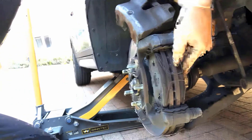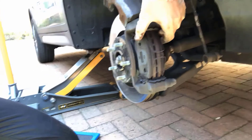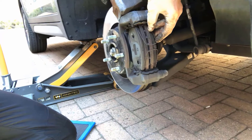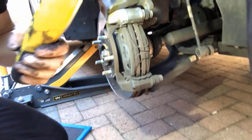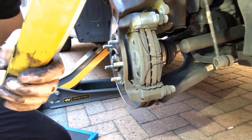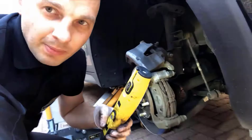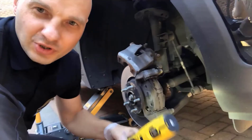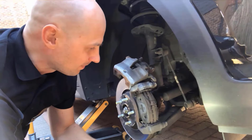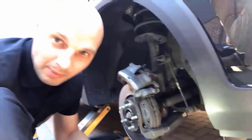Next we need to remove the pads. Once the caliper is off, you can see the pads — and that's what's worn. I'll get them off and show you the new ones. I always recommend taking pictures first, just in case you don't remember how to put everything back.